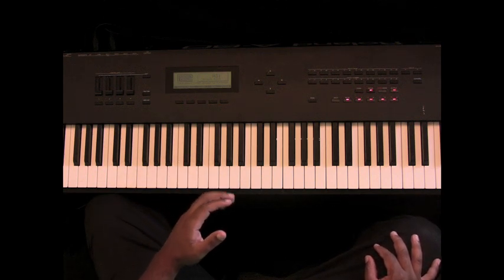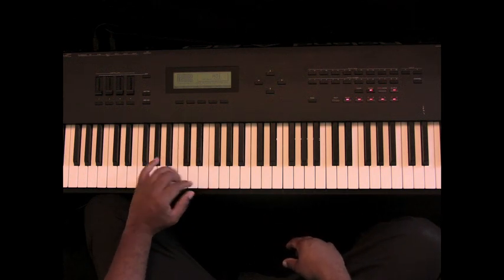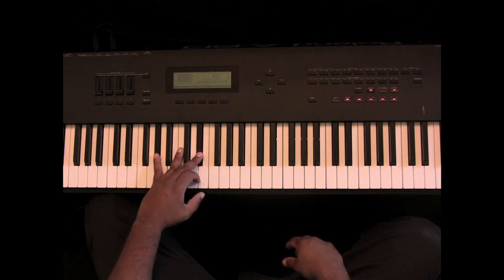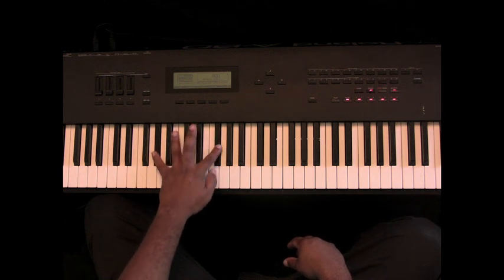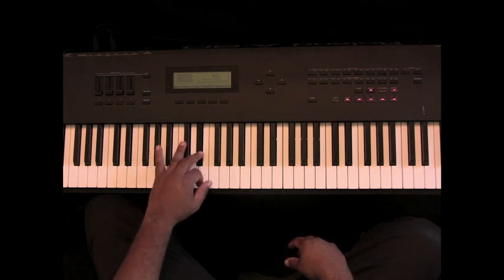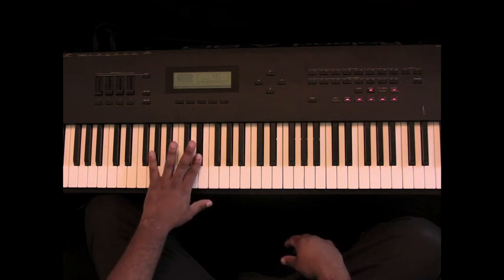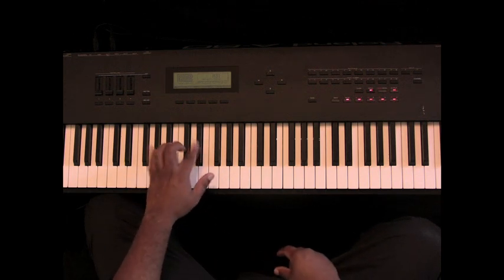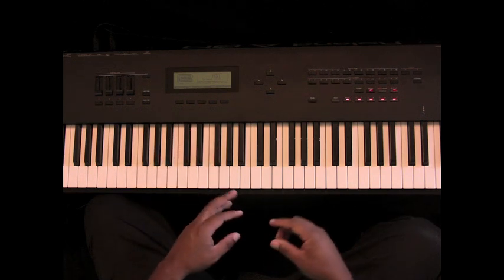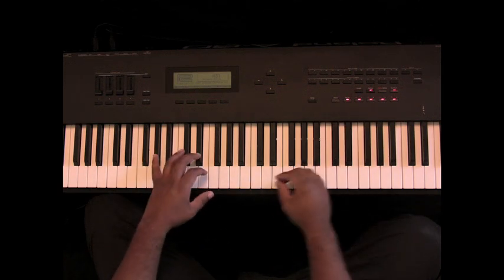I want to show you the second pattern that you want to learn when you're learning shout music. Basically what I'm doing, I'm going to do an A-flat and an E-flat. I'm going to have this E-flat, F, G-flat, F, E-flat — all while I'm holding that A-flat. It's going to flow like this, and it's going to keep your left hand in rhythm so your right hand can do some other stuff.